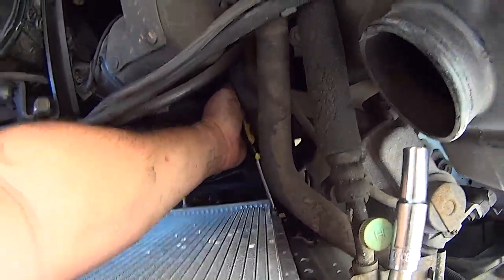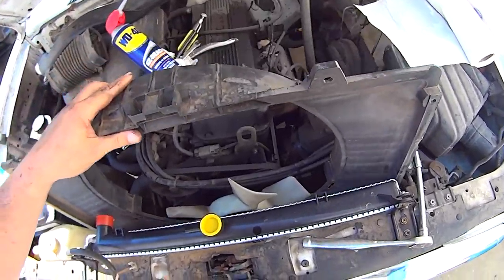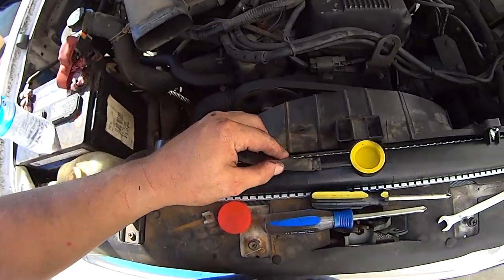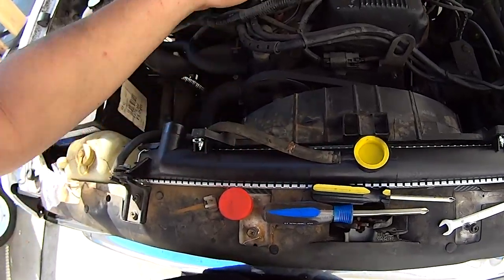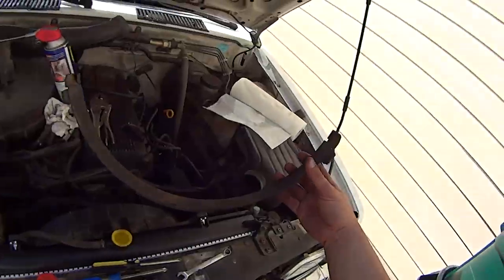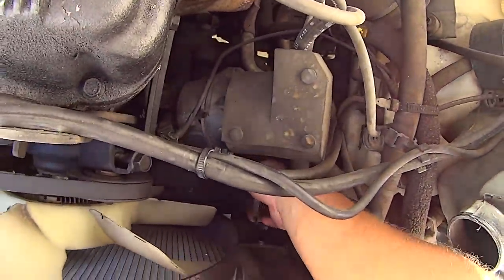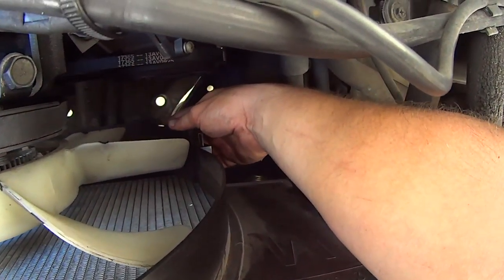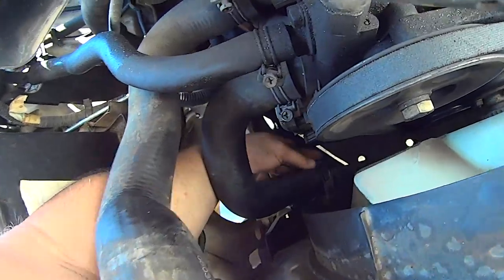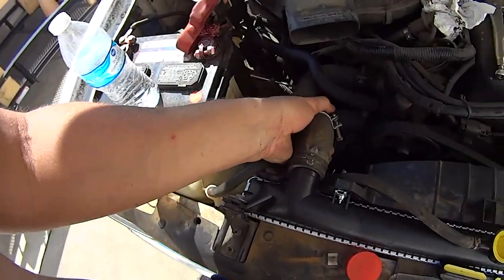Repeat the same process for the other side. Lower the fan shroud in between the fan and the radiator and tighten all four Phillips head screws. Reconnect the overflow tank hose. Reinstall the removable lower portion of the fan shroud. Make sure it pilots into the groove on both sides — when it's fully inserted, you'll hear a click. Connect the upper radiator hose and tighten the hose clamp.